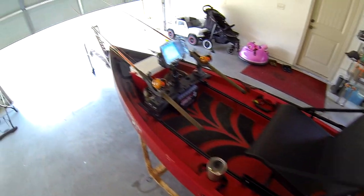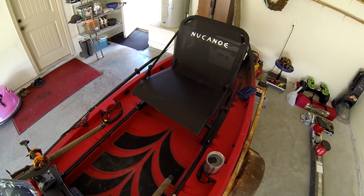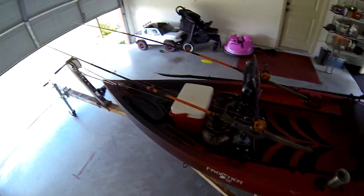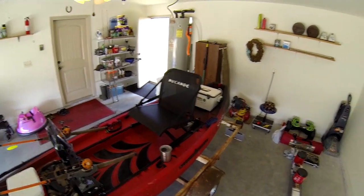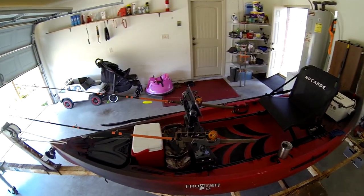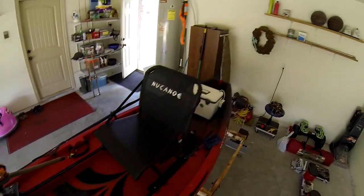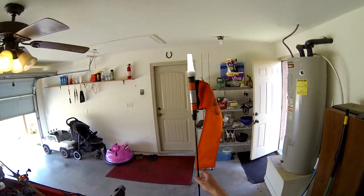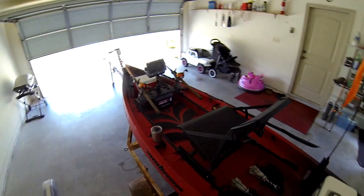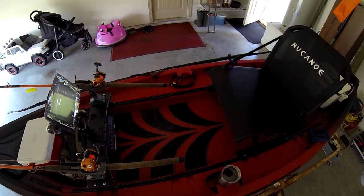Everything's the same over here — gear track from the rear of the kayak all the way to the front, which I like. I don't have a lot of things on it now but I will in the future, so the more gear track the better. If you can think of anything or have any questions, feel free to comment. My gear, the sonar, rods, reels, rod holders, bait cooler, the Busy Carbon Pro pole — any questions, just let me know.